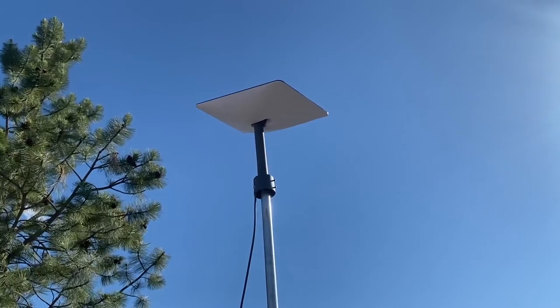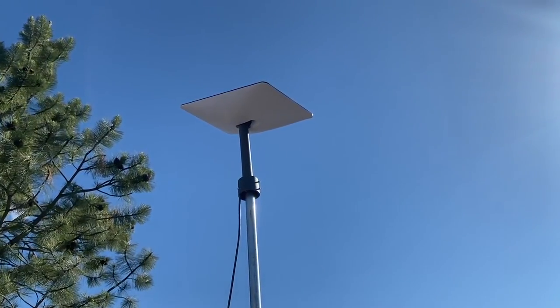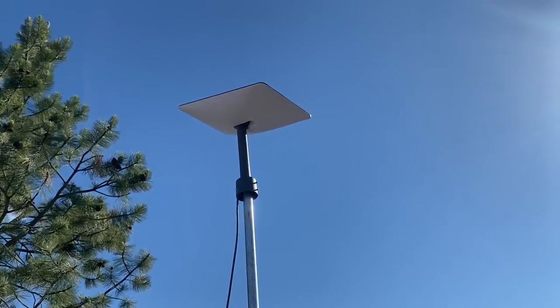You can probably hear the wind noise on the video, but I'm going to leave it in so you can see. We've got a bit of wind, and Dishy is barely moving, so we're good.